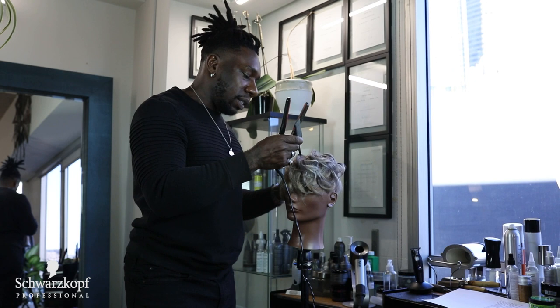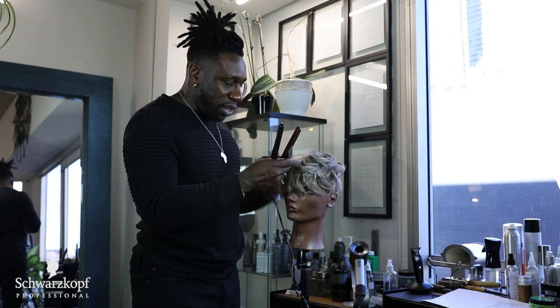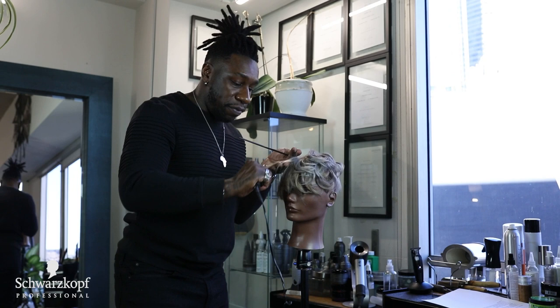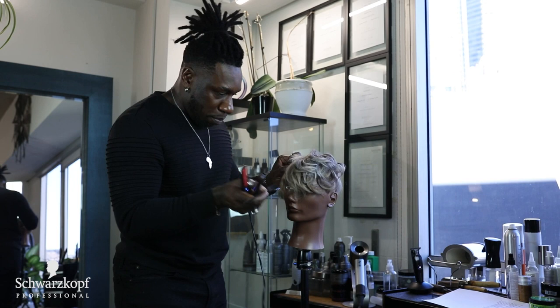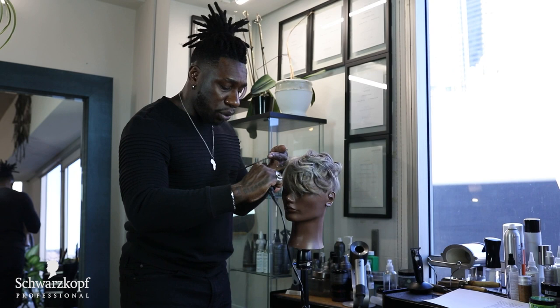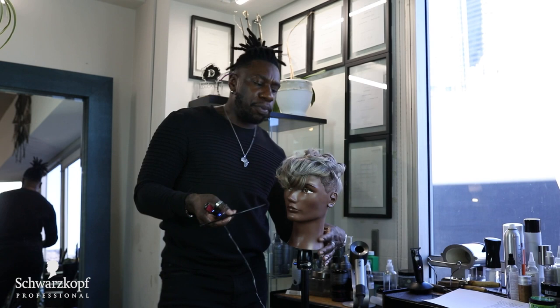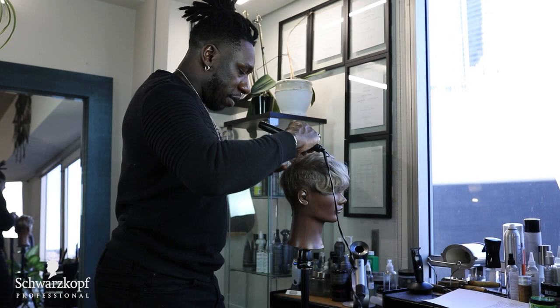Curling is the fun part because you do all the chemical work, all the prepping of the canvas, just to get to a point where you can be creative. I absolutely love cutting hair. But you have to do so much to prep the canvas. I always like to say canvas because we're artists. As artists, we're creating great art on living human beings who will actually shine as a result of our treatment.